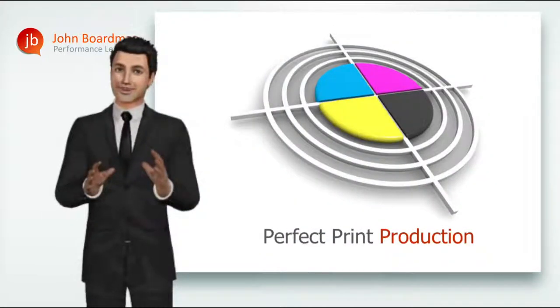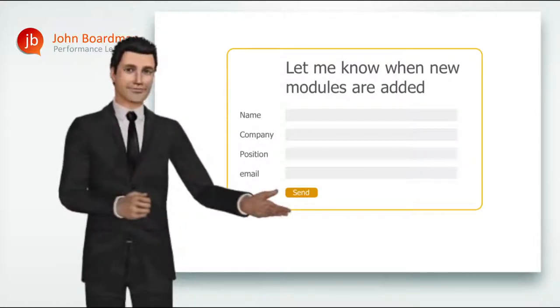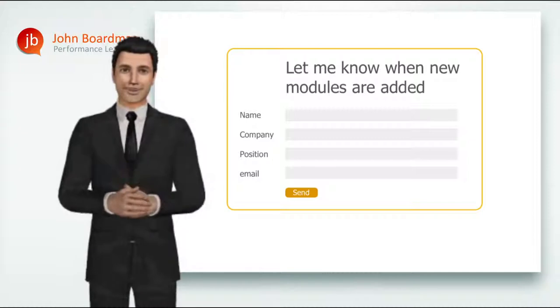And don't forget to keep checking back — we're adding new video modules all the time, or simply register to receive updates and we'll let you know when new modules are available.